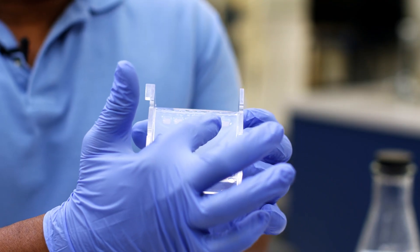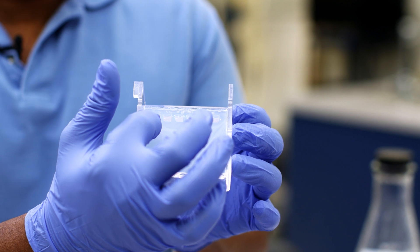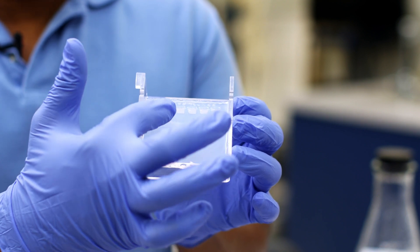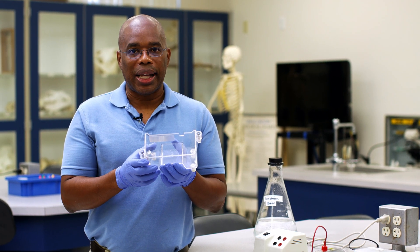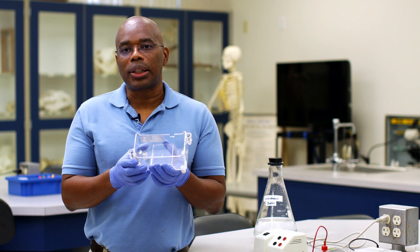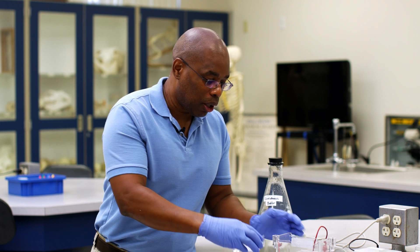Here you can see the holes or wells — this is where we're going to load our samples. As we run the samples, they're going to migrate through the gel and separate as they move. Our next step is to put our gel in this acrylic-based apparatus called the electrophoresis apparatus, which is what we use to expose an electric current to our sample so that we can get our samples to move through the gel. We want to line up our gel in a very specific orientation.